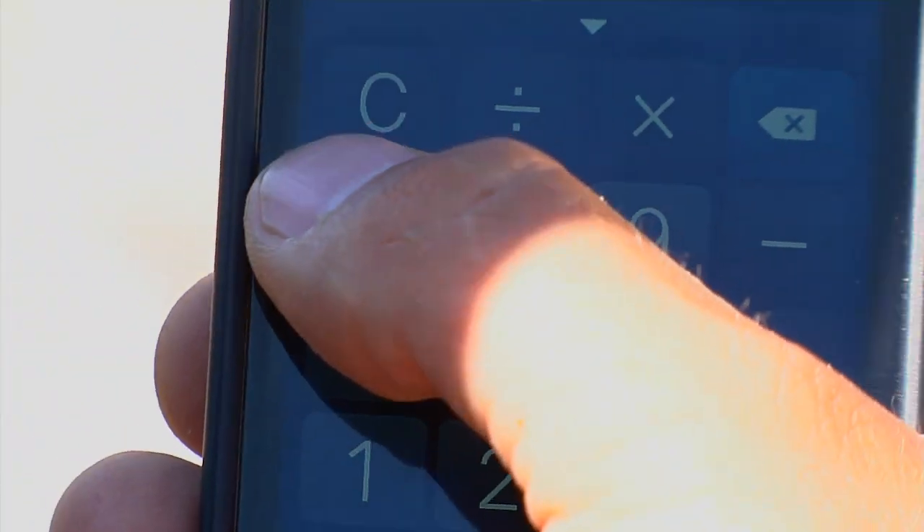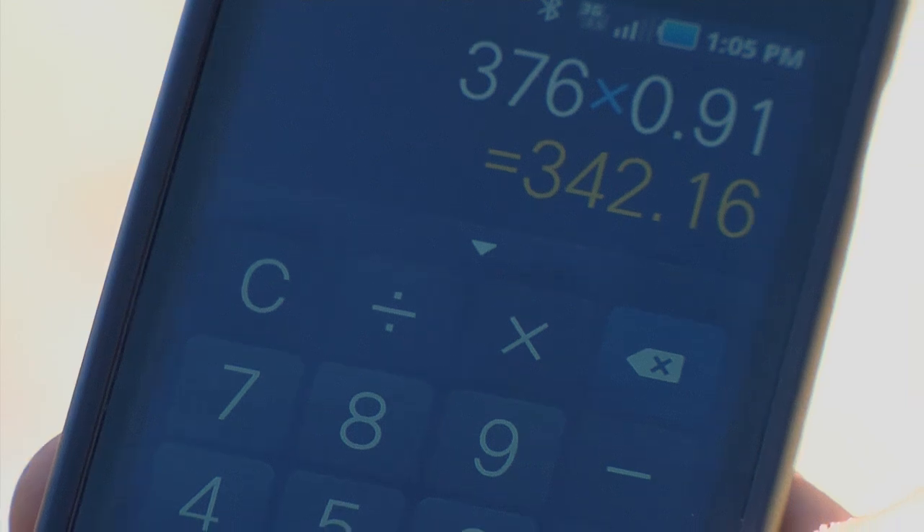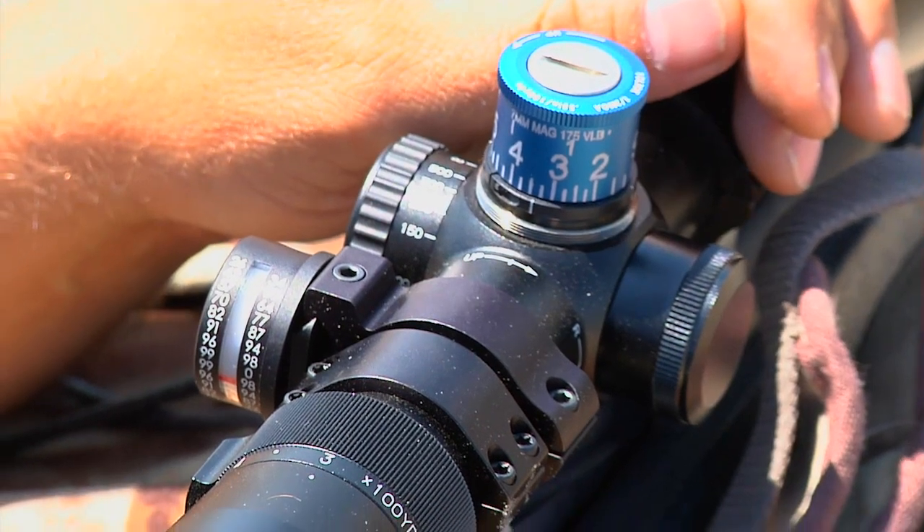So we'll start with our calculator. I multiply my original yardage times the ACI number with a decimal point in front of it. In this case, 376 times 0.91 equals 342. That means I dial my scope to 342 instead of 376.